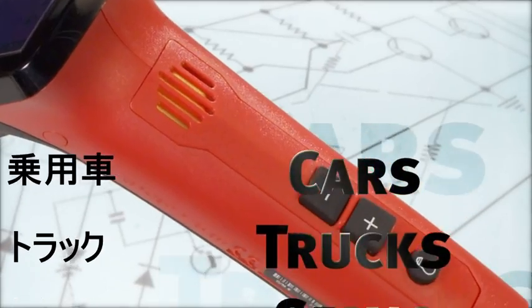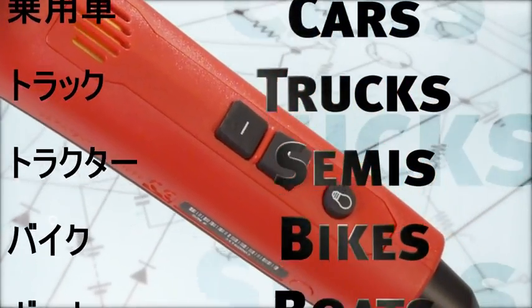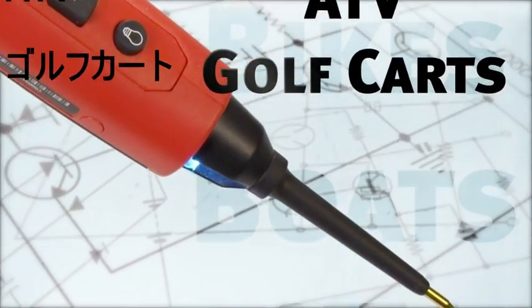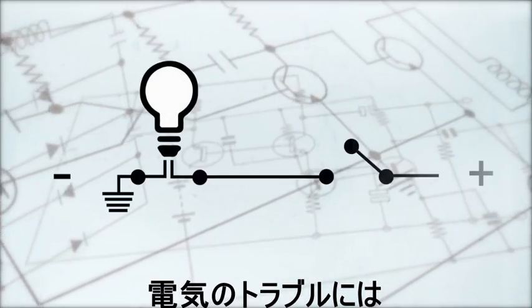Test cars, trucks, semis, bikes, boats, ATVs, even golf carts. If it has an electrical problem, the Multi-Probe Ultra can track it down.